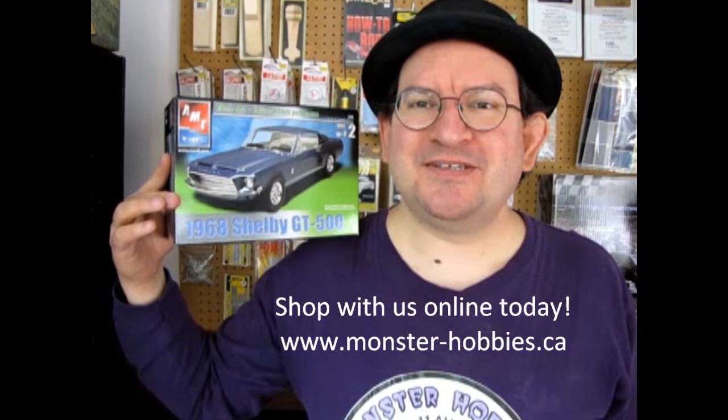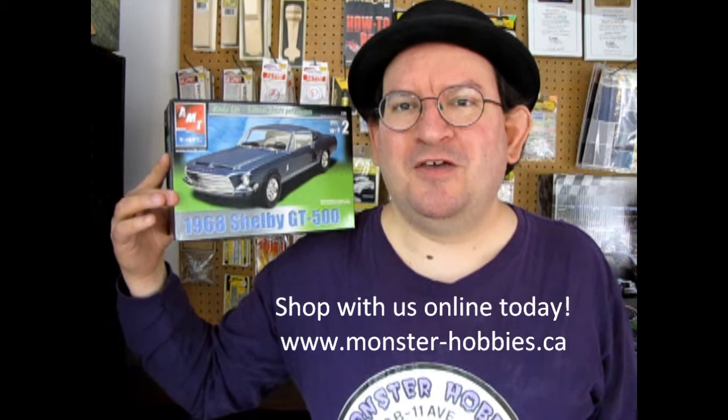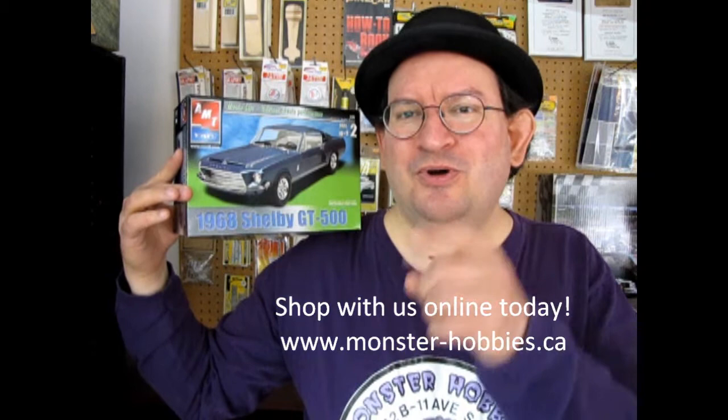Hello everybody, welcome back to another Monster Hobbies old model kit review as we take a look at what's inside the AMT Ertl's Shelby GT500 model kit. Now many of you may be wondering why I'm doing these reviews of the old model kits. Well, it's simply because if you're out there in internet land and you happen to come across one of these and you want to know what's inside before you put your money down on it, I get to be the go-to guy that's going to show you exactly what's in here.